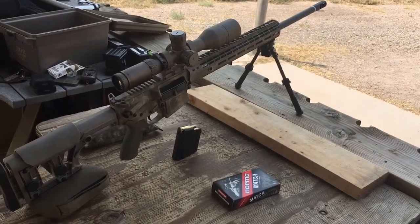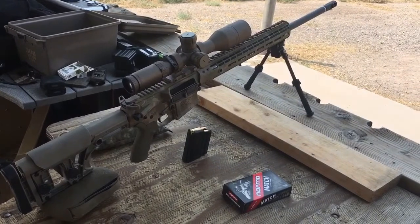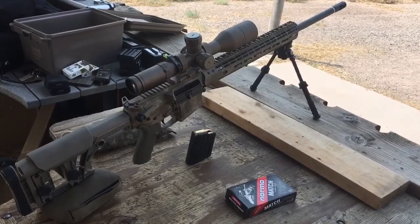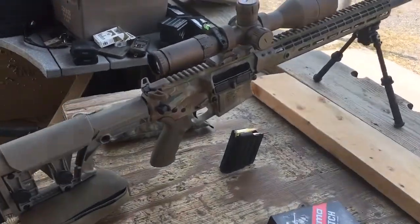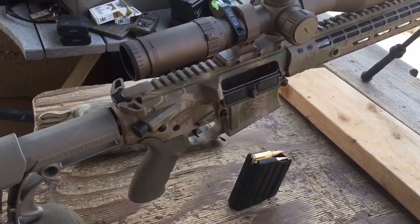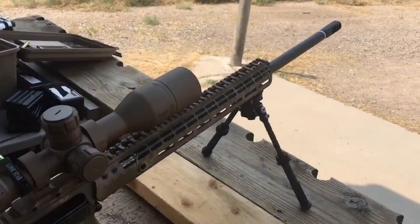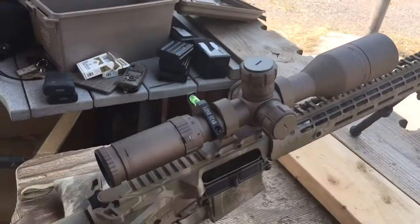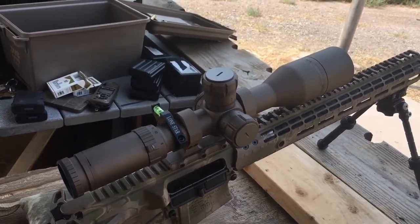Hi folks, Stonehenge here at the Eagle Valley Rod and Gun Club in Gypsum, Colorado. Today we are shooting Drogon, which is 6.5 Creedmoor. We've got an Arrow Precision Builders kit in Desert Mad Dragon — hence the name Drogon — a 24-inch Proof Research carbon fiber barrel, and we're shooting the Bushnell ERS in Flat Dark Earth.